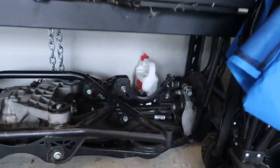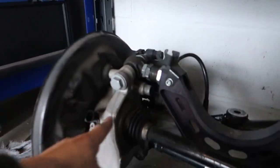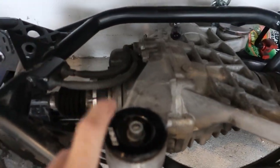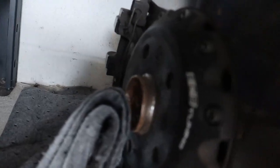Now that all the stuff's out of the way, you guys can see the rear end just hiding out back here. We're gonna get these knuckles out, get the diff out — we're gonna keep these bushings for the next one. Obviously the axles too. I think the hardest part here is gonna be getting these axle nuts out; hopefully they're not too seized.